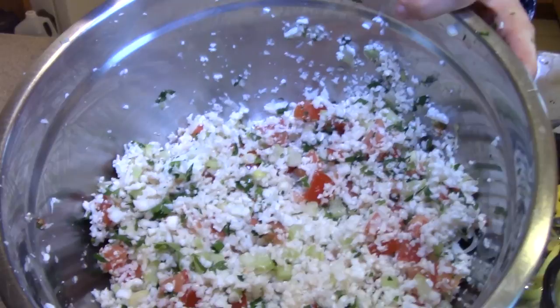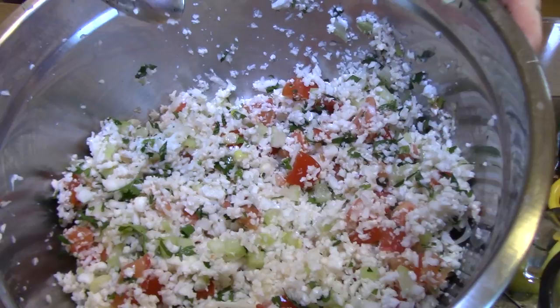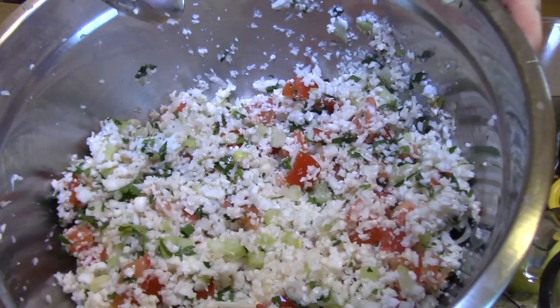There you go — all set. Some pretty tabbouleh, ready for dinner or lunch. That's something you can share with your family. This was a whole head of cauliflower, so obviously if you're just fixing this for yourself, you wouldn't want to prepare that much — maybe start with a quarter head. Well, I hope you have a good dinner. I hope you try this — it'll be nice for the summer.